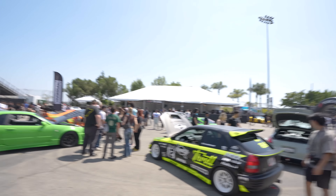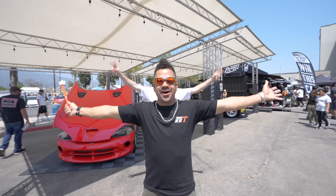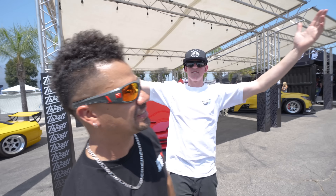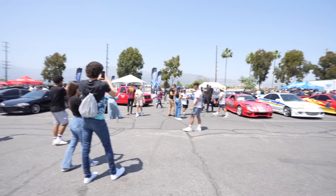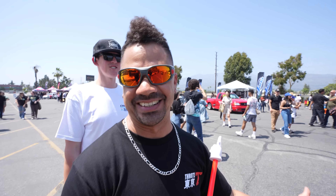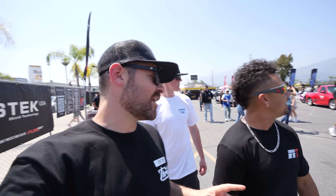We are live from FuelFest right now - it just opened. We've brought all of the cars out here today: the Supra, the Eclipse, the Freak, the Tesla Z, the R32, the Viper - and Ricky and Quinn are here. The shop is completely empty right now, all the cars are here. We're going to go out there and see the show.